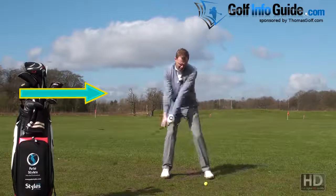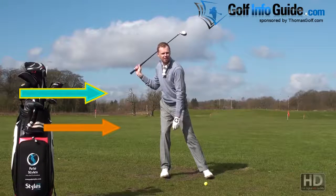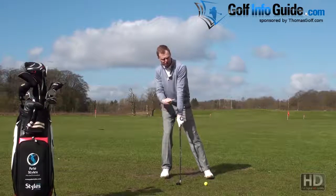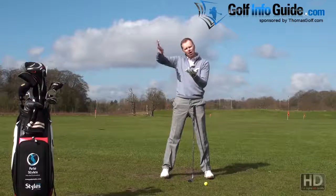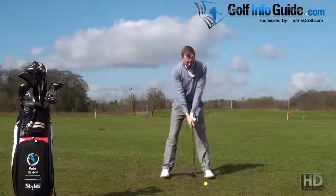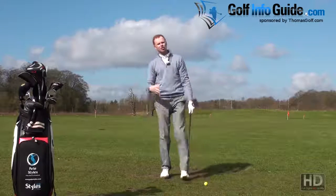If I sway back in my backswing and I'm too far over my right leg, my centre of gravity is moved back behind the golf ball. If I now swing down and I don't re-shift back to the other side, chances are I hit the floor under the centre of gravity. The low point of my arc will be under the middle of my body, so I've moved the middle of my body too far back and then hit the ground. That's going to cause a fat shot.